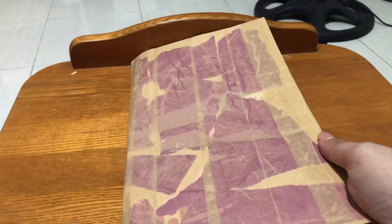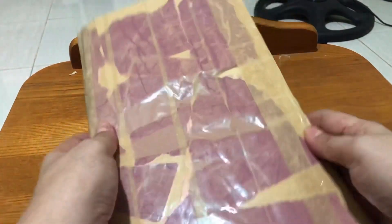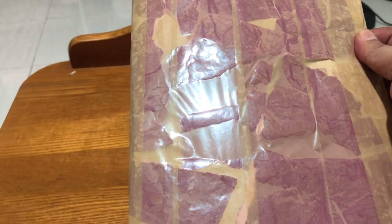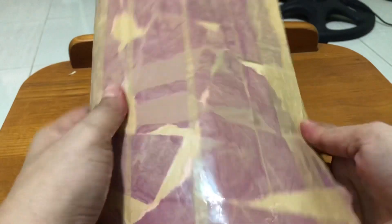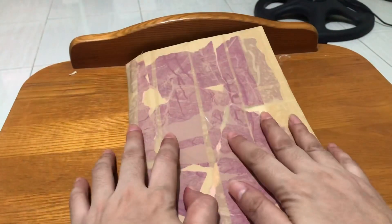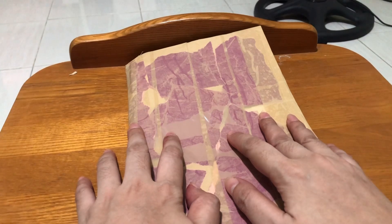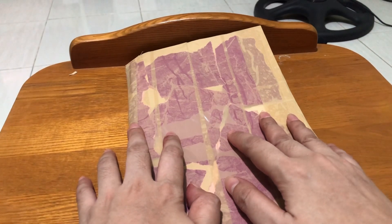Here's one of the things that I am doing with things we really don't need anymore. Rather than throw them away, let's give them a second life.